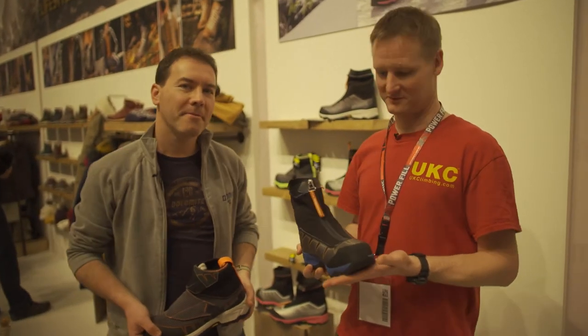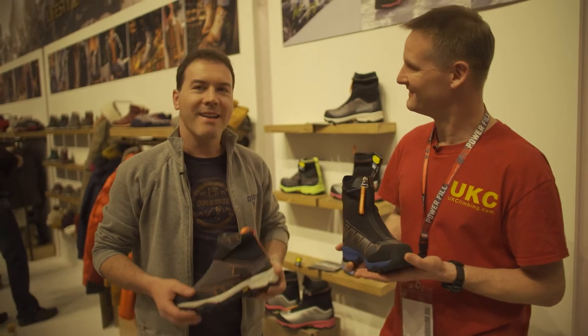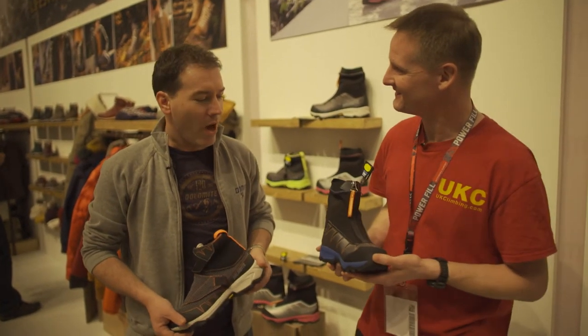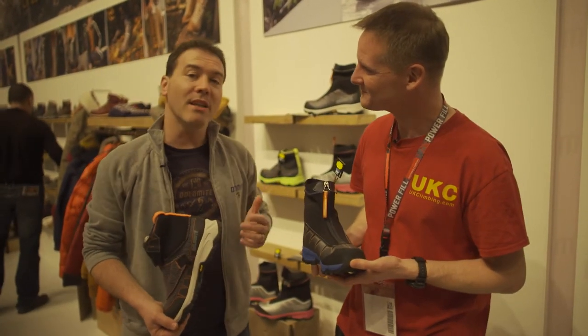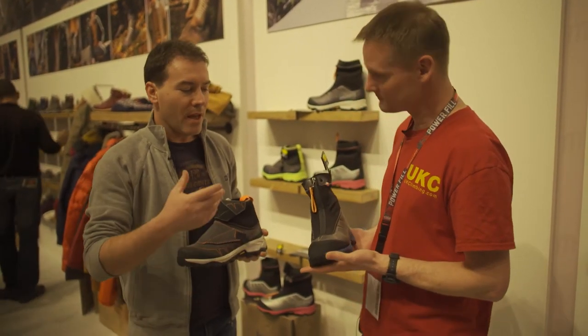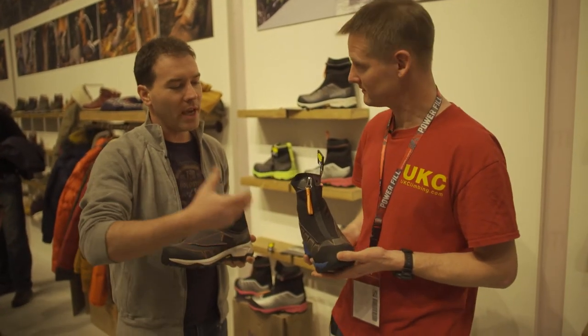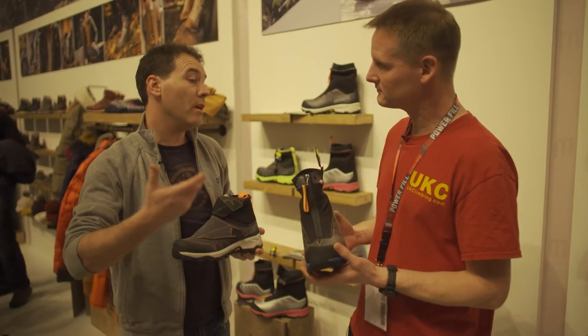We're at Dolomite, where we're going to talk about the new Tamascan snowshoe range. Tamascan is our snow boots. The idea behind the boot was to have a tool for consumers who like to go in the snow — walking, hiking, maybe snowshoeing.